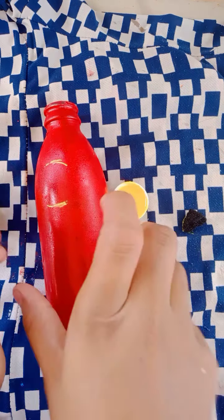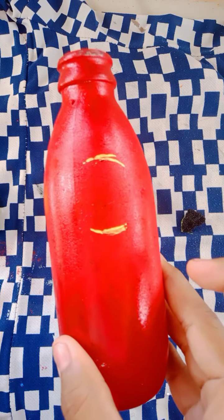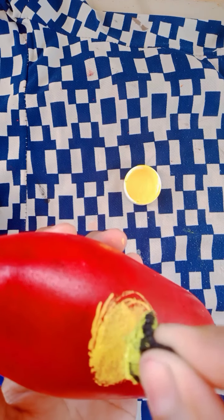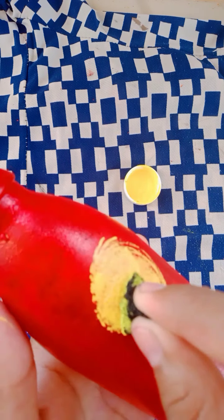Now it looks better than the plain bottle. I have a sponge to put in the bottle.